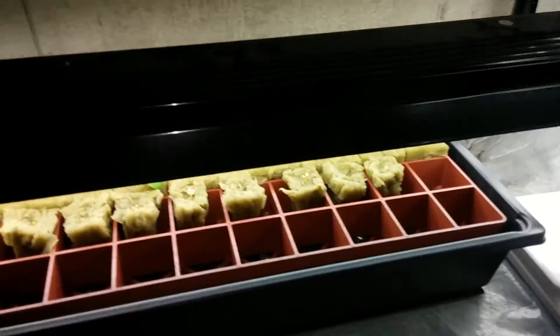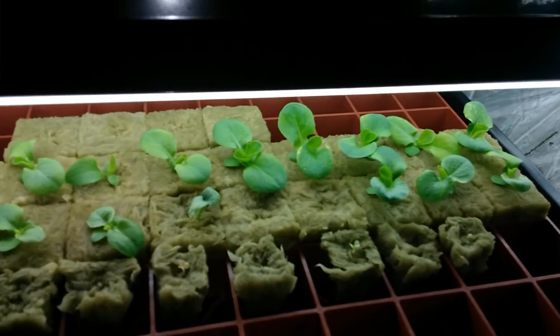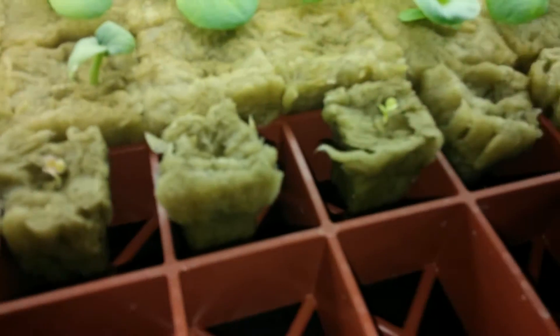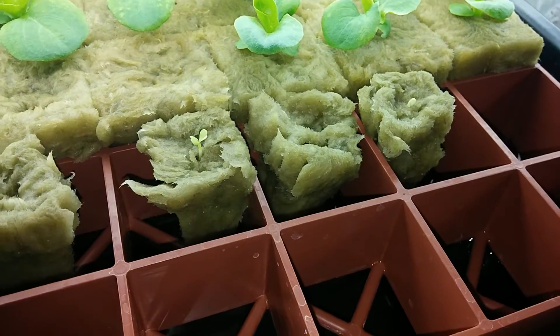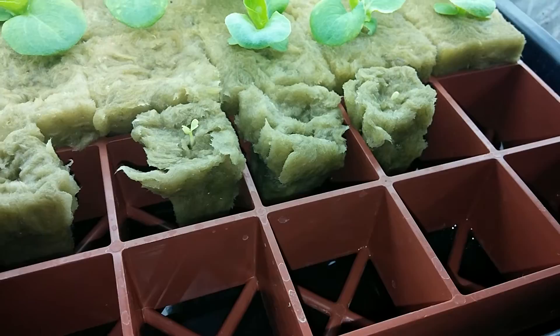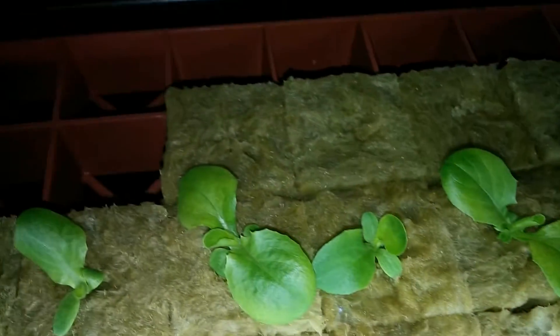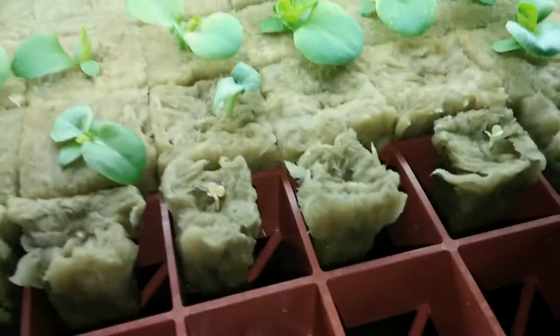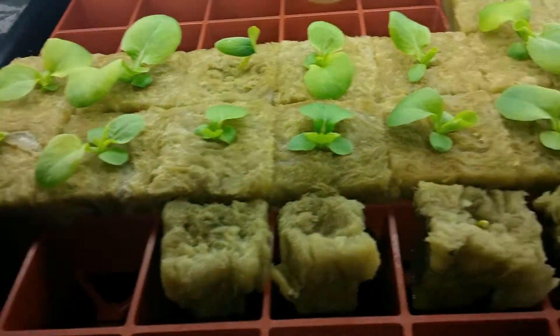My test lettuce that I have going here, I'm going to transplant it. I've got them in some rockwool cubes. I've got a couple of bok choy in the front that I had sprouted up, a couple other cubes back there. I think I put some basil, but primarily just the lettuce is what I'm going to get in here.